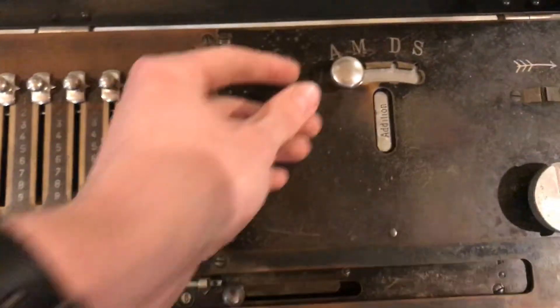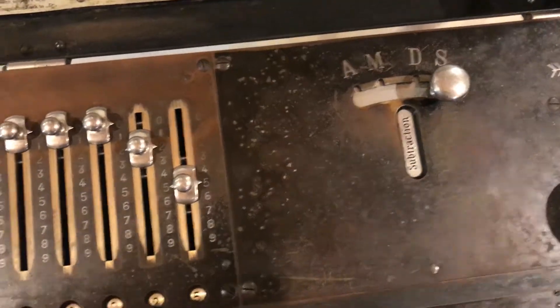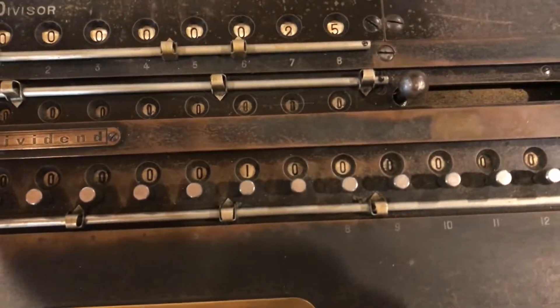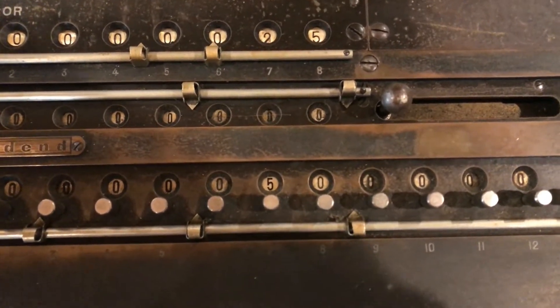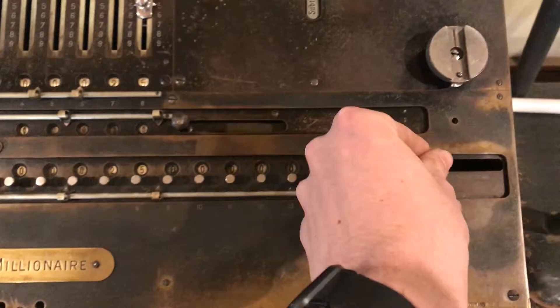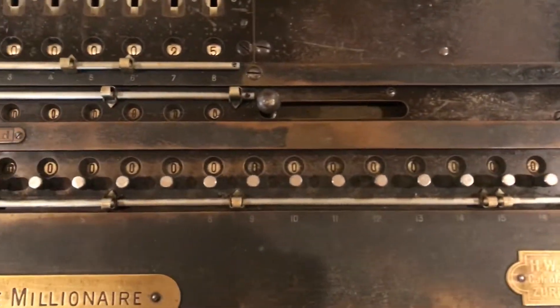If we want to subtract, simply move this over to subtraction — same thing and it subtracts. Pull the lever and it's clear.